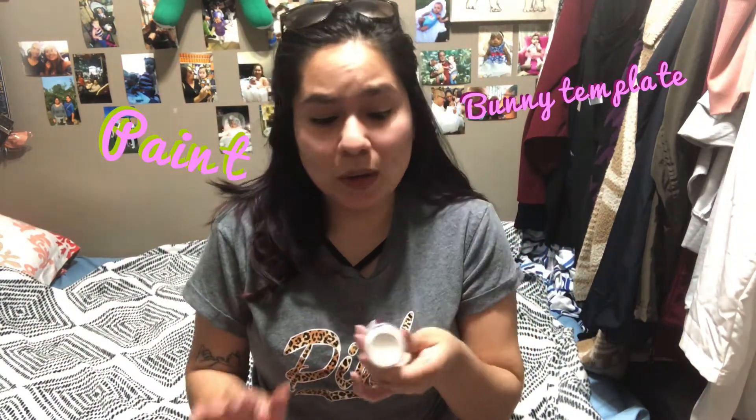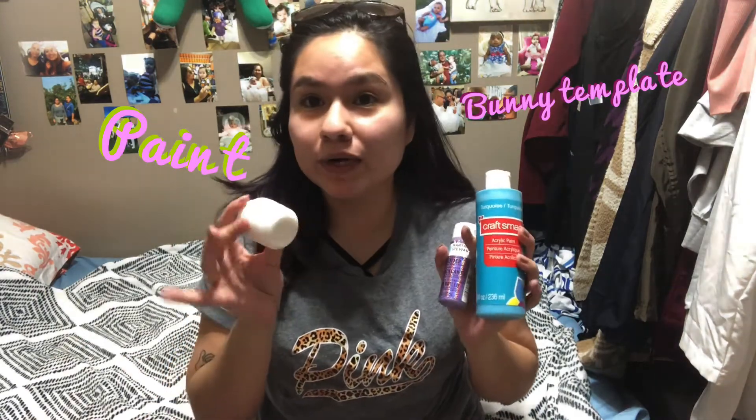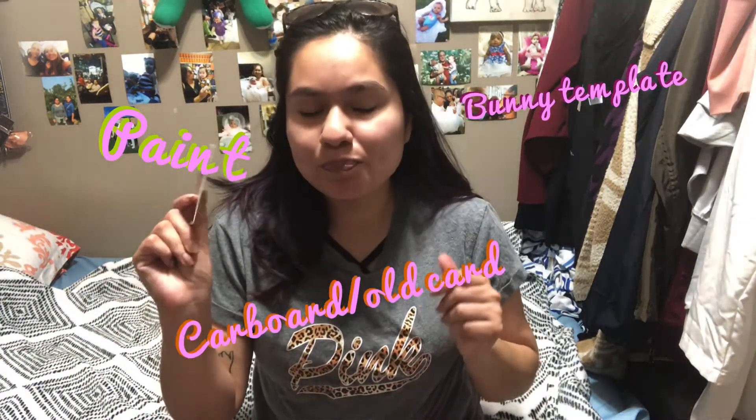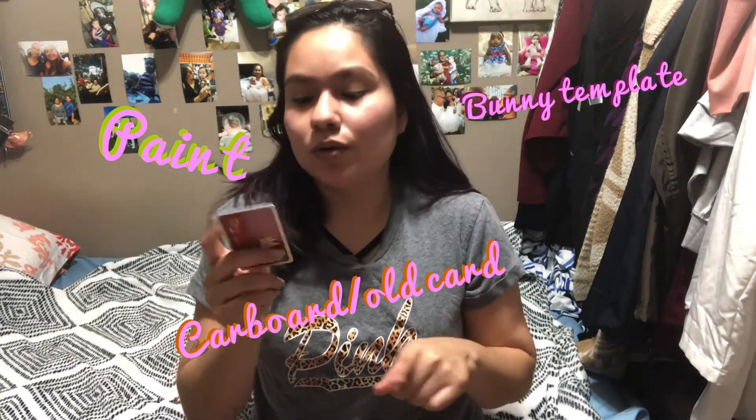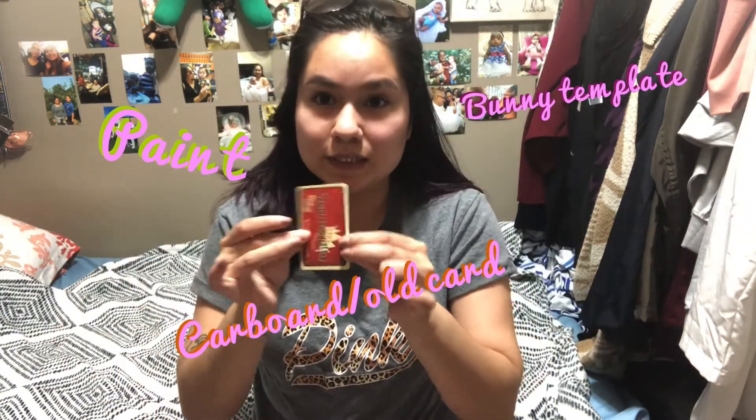And you will need paint — whatever paint you have. I'm using whatever paint I have: acrylic, regular fingerprint paint, totally fine. Any color you want as well. And you will need a cardboard or an old credit card, or whatever you have that's kind of a little bit stiff.